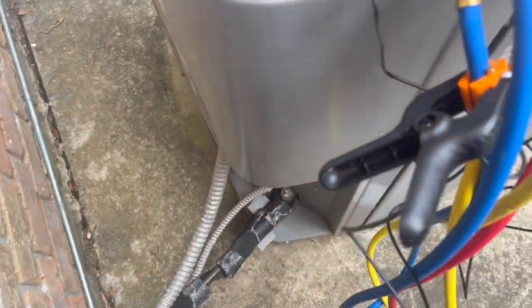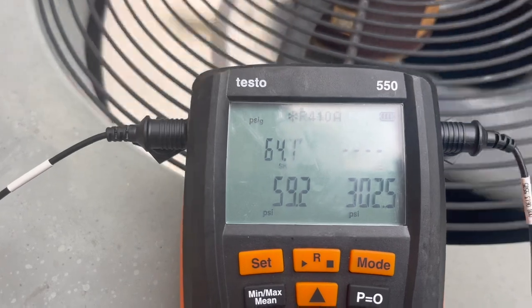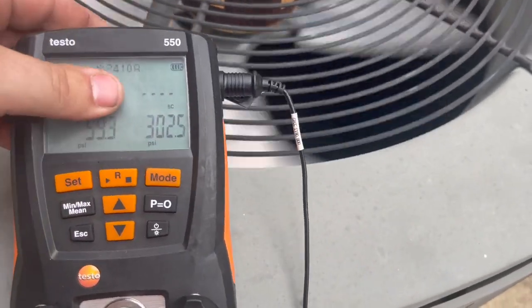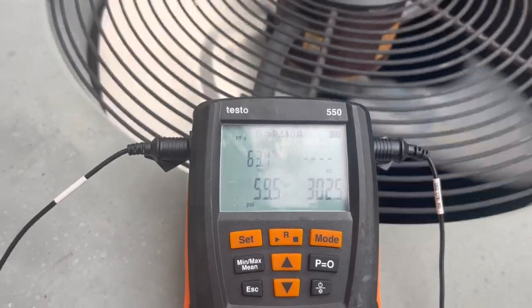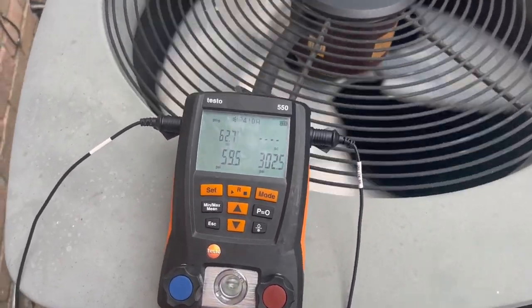Now I'm going to hook up these Testos. That's system number two in the middle on the Testos. Both of them are extremely low on gas. So let's get some 410A and a scale and get these machines charged up.